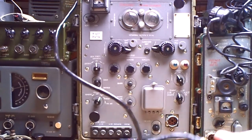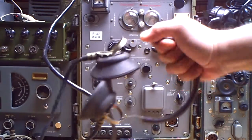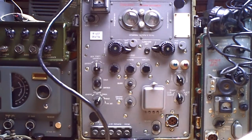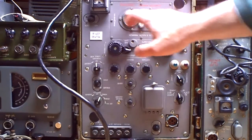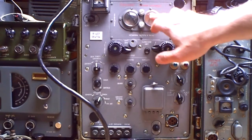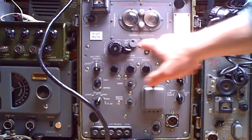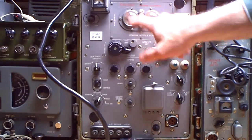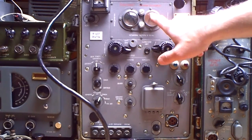Switch it on — I think you can hear it. Yes. I only have this headset here. The receiver and the transmitter frequency you must set up separately with these VFO knobs. Here you can set up the receiver frequency, and here the transmitter frequency.